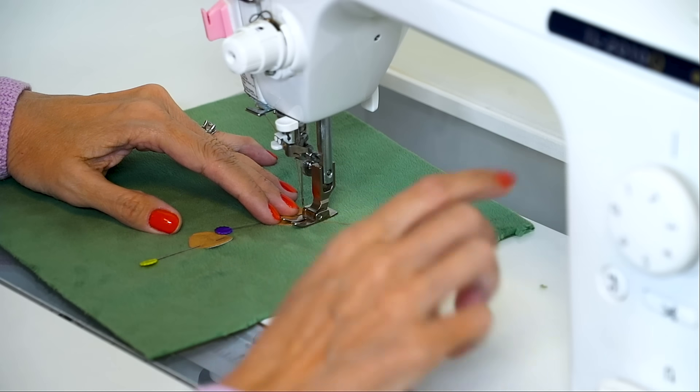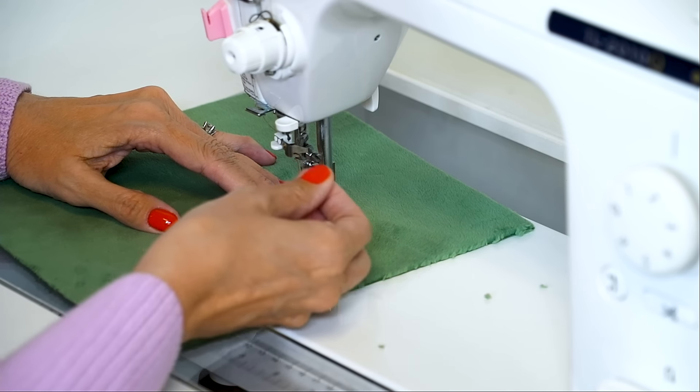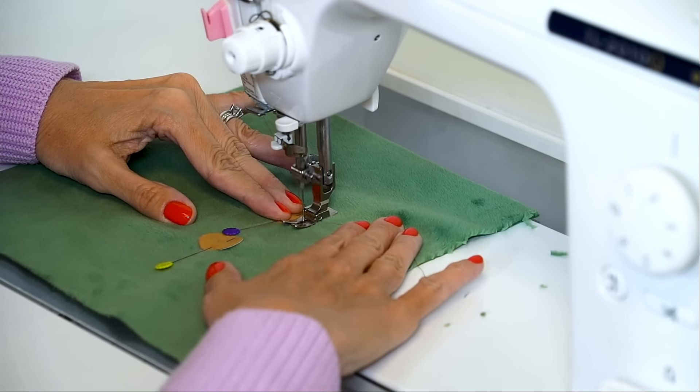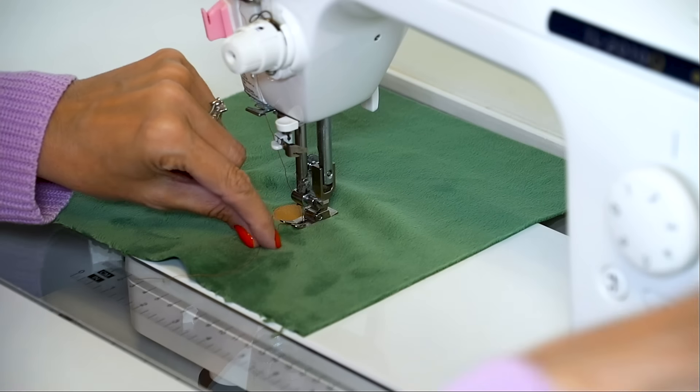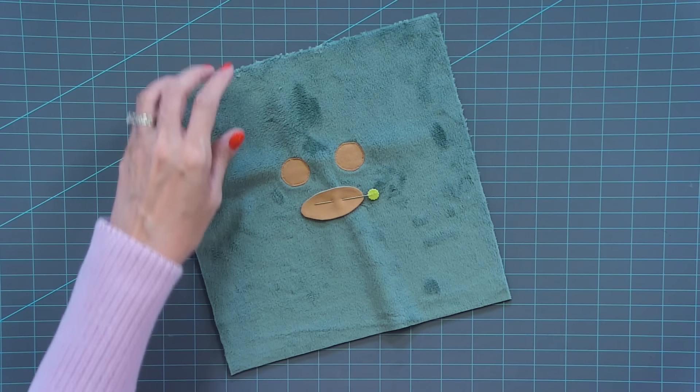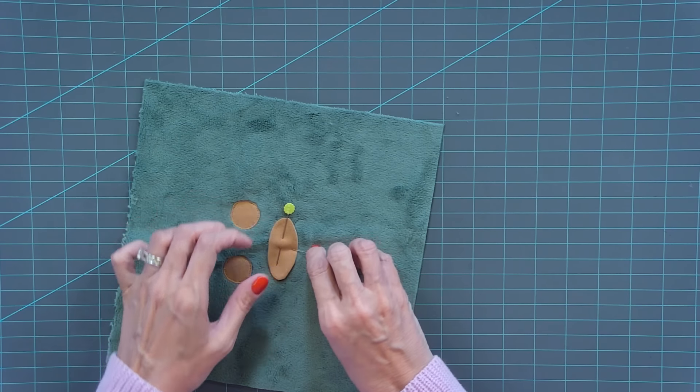When doing this, use about a 1.5 stitch length and hold the tail of the top thread so it doesn't get messy. Stitch twice, backstitch, and stitch all the way around. Before you get to the next one, clip the top thread, sew to where you started, and backstitch. That is how your eye looks — do the same thing on the second eye. Now we're gonna add the nose. Just place it wherever you want; you don't want it too far down because you are going to do some embroidery stitches. Use one of these long pins, and appliqué that down — you could pin it in both directions to make sure it doesn't move.